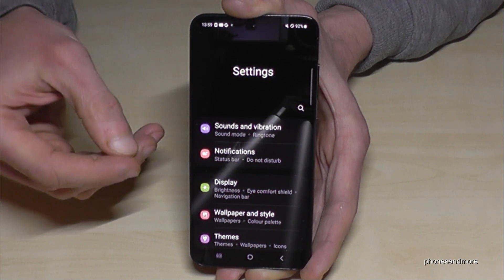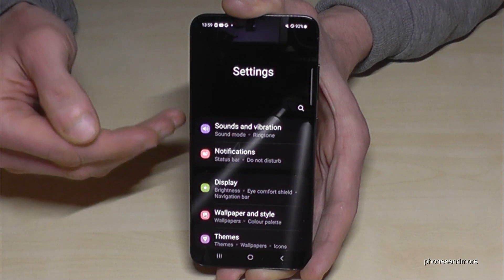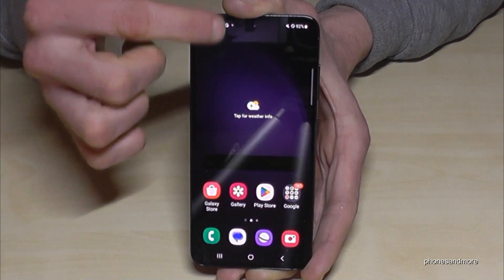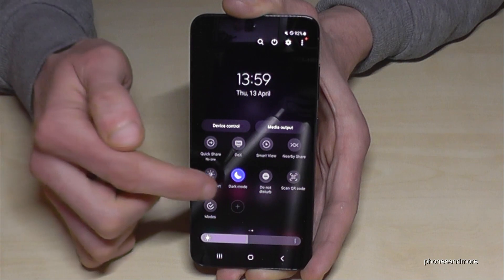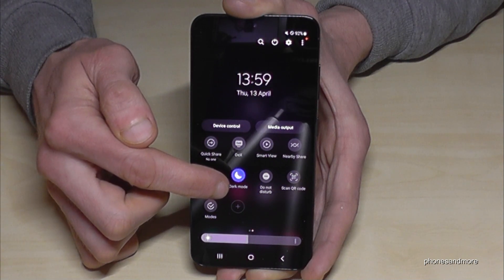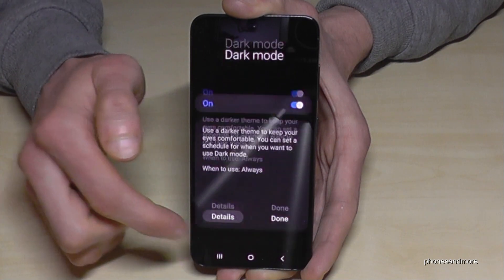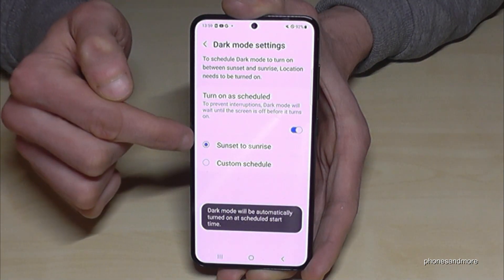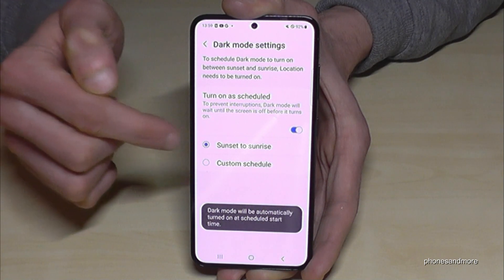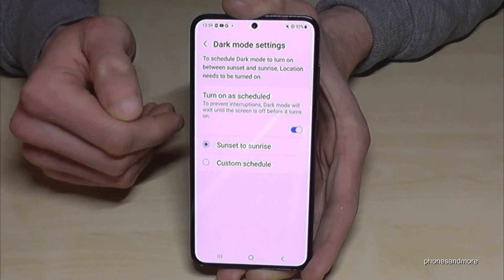I recommend using the dark theme mainly in evening or night hours. To avoid turning it on and off manually, you can schedule it automatically. Scroll down twice, go to the second page, and tap the written word 'Dark mode.' Go into the details, turn on a schedule, and choose 'Sunset to sunrise' — so dark mode turns on at sunset and turns off at sunrise.